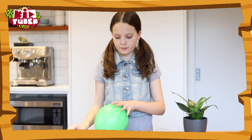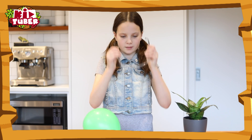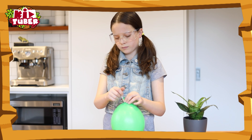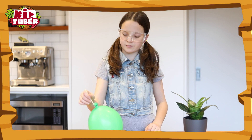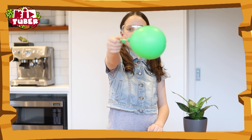What do you think will happen if I put this skewer through the top of this balloon? I'm going to try it. It hasn't popped. If you're really careful, you can also put it all the way through like this. It doesn't pop.